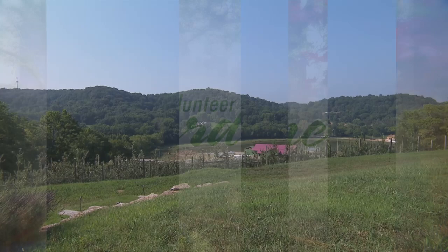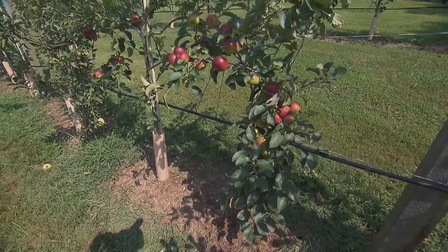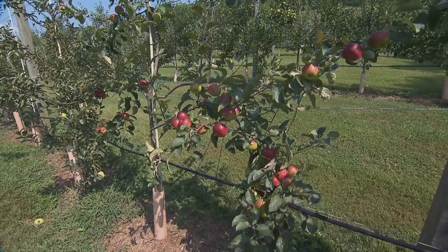It's the heat of the summer, and while some people are seeking air conditioning, we're in the middle of an apple orchard. We're at South Hall Farms in Franklin, Tennessee, and we're going to learn all about apples.